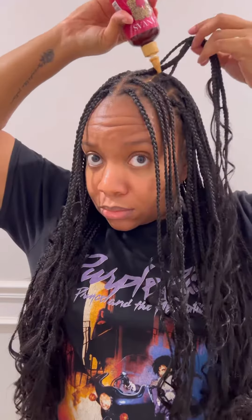I'm adding some Canvas Beauty hair growth serum to my parts and my braids — always add it to my edges too. And that's it! Let me know what you think.